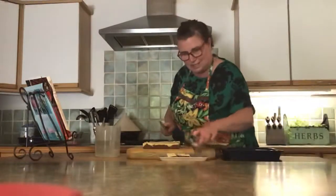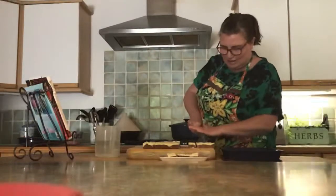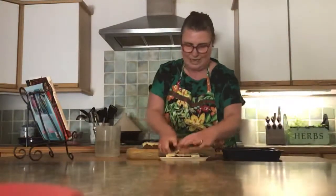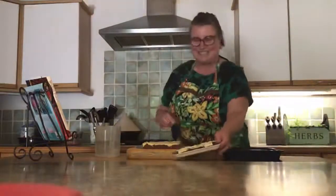There you have it — Malteser slice, ready to have a taste! It looks quite yummy, doesn't it. I will see you next time, bye!